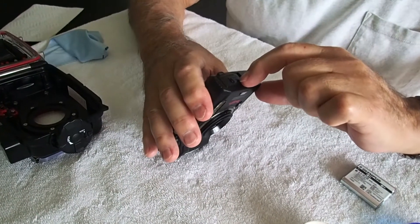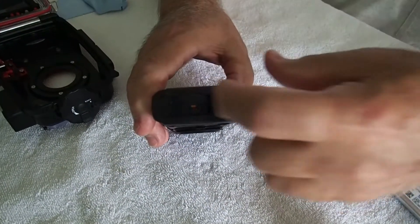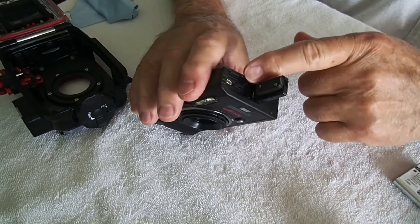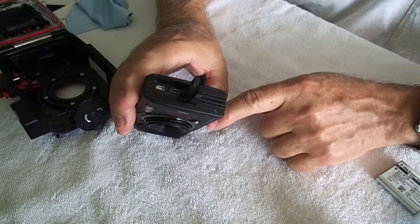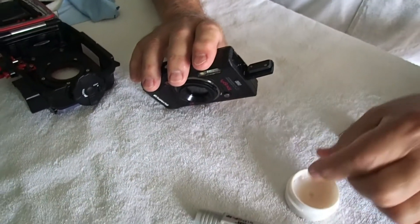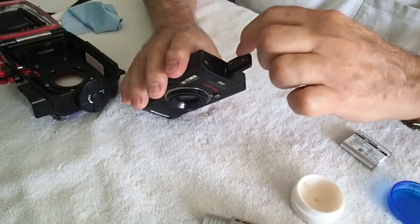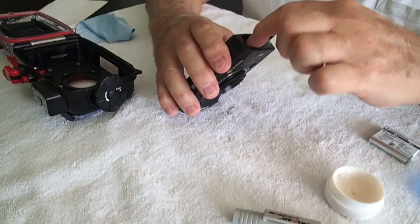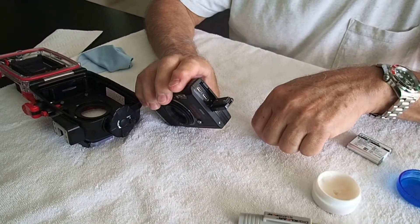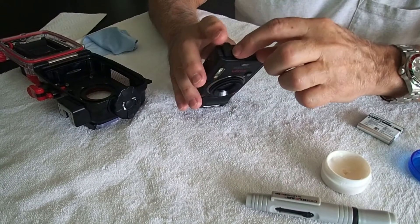Over here there's another one. You've got to unlock it there — you can see the same color shows up. Open that up. This is how you get in to either charge it or access the pictures through a cable that's supplied. Again, a tiny bit of O-ring grease on your fingers, go around that seal, and then a little bit in here — make sure it's clean. We're not really putting anything in there, just make sure it's clean. I hardly ever open this, but I do check it each time.